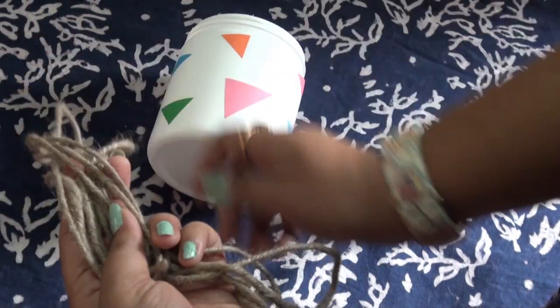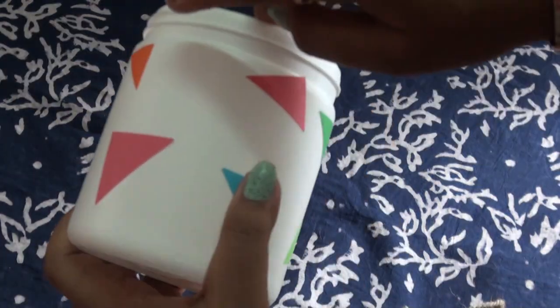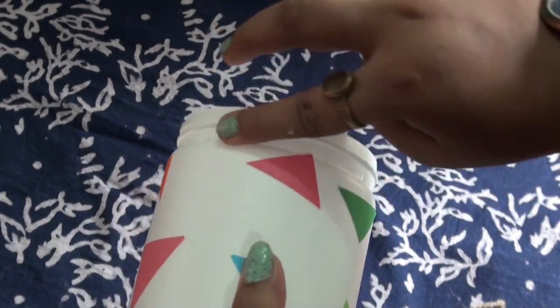Now take the rope and just keep adding the glue and rope around the container.